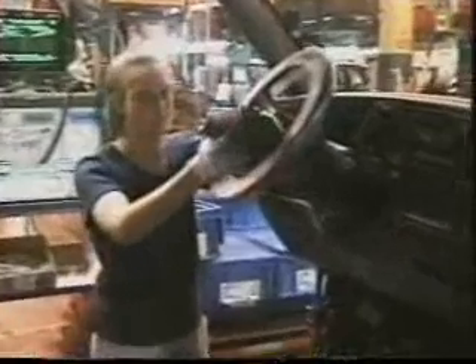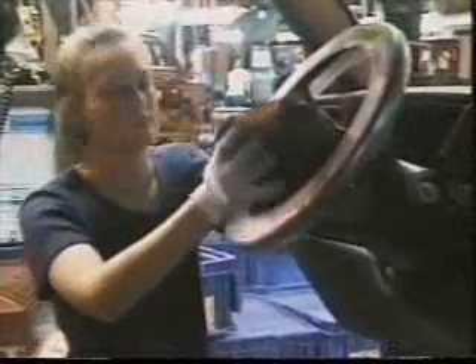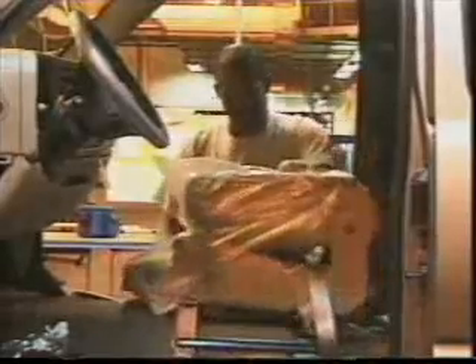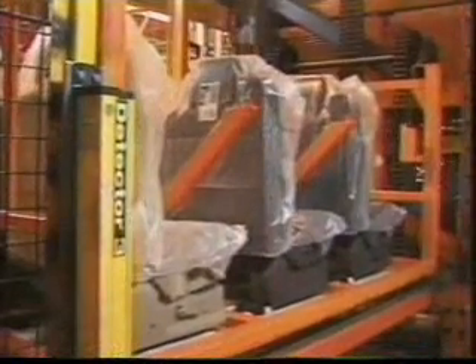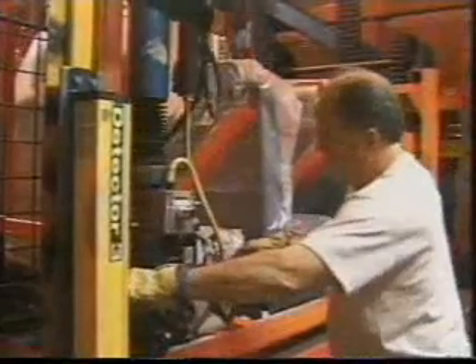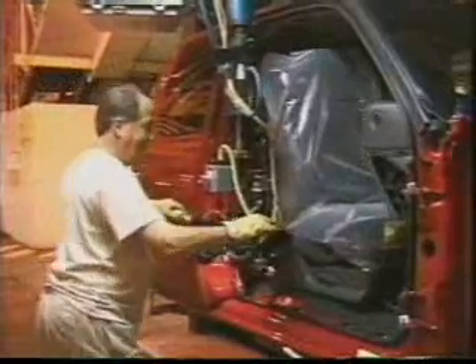A little finishing work is needed before the front seats are added — here's the driver's side airbag being installed. Next to follow is the center console and the front seats, which arrive on the overhead monorail carrier. The operator removes the seat from the carrier and, using an assist arm, installs it in the cab. Because the seat is power operated, he attaches the electrical wires and at the same time adds grease to the hinges in preparation for the later remarrying of the doors with the cab.